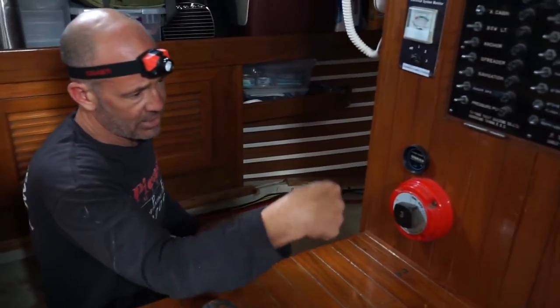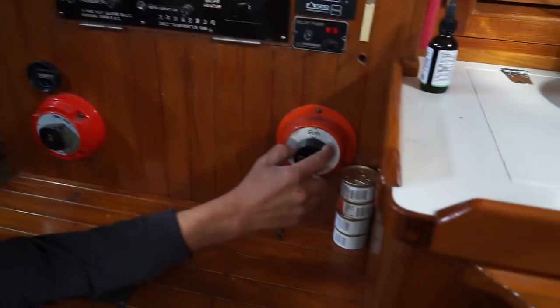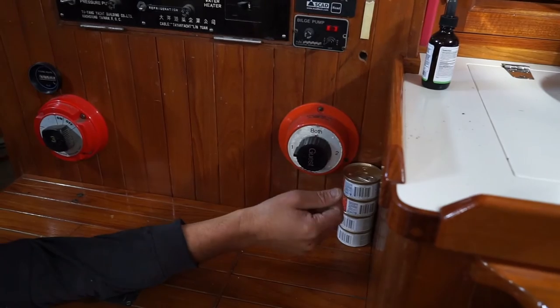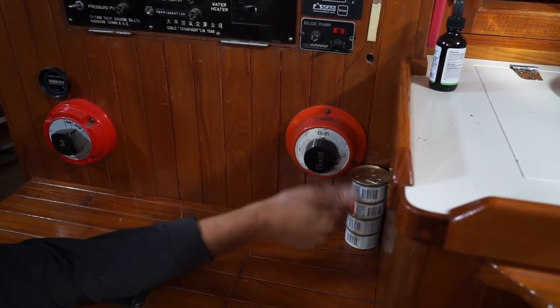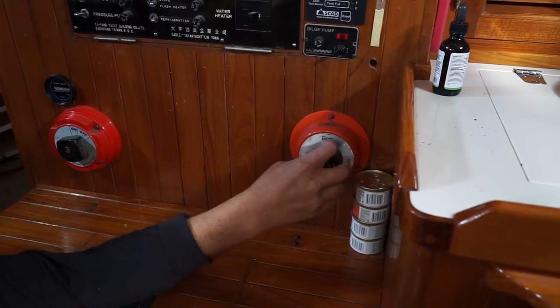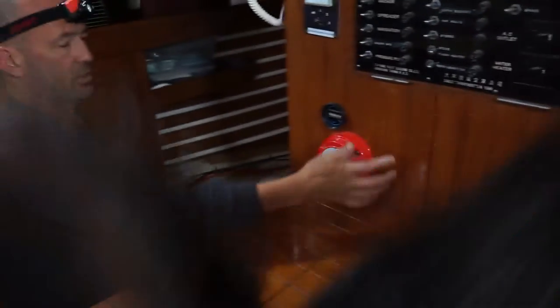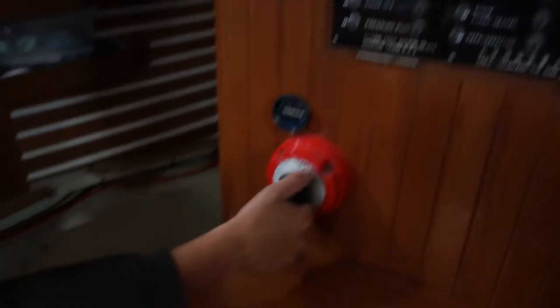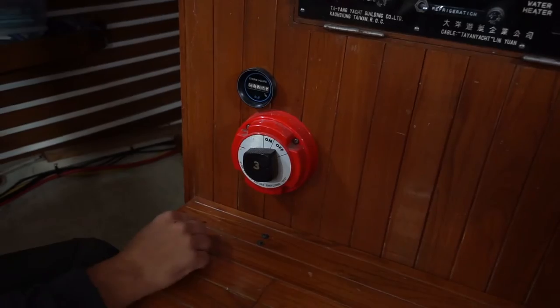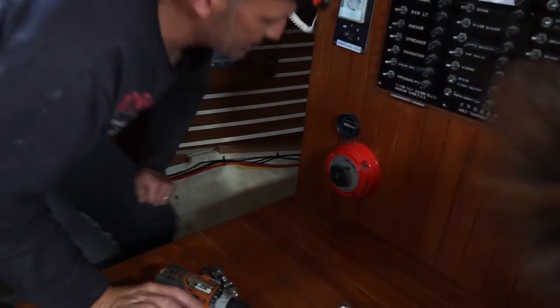Both battery switches have to be in the off position. If you turn this one to on, it draws from one battery, or the second battery, or both one and two. This other one is labeled three but turns everything off and on. I don't know how they had it wired in the back, but I'm going to go ahead and fix that.